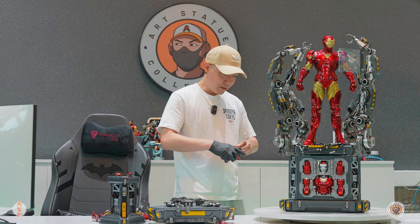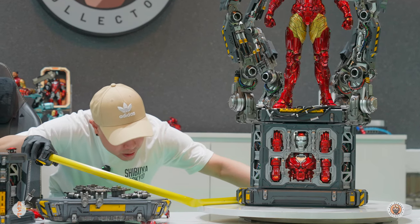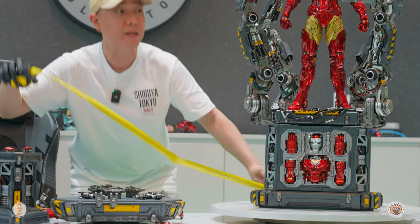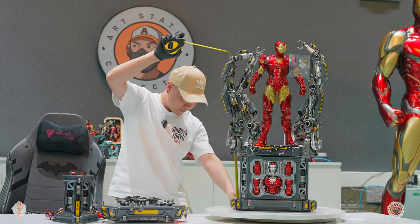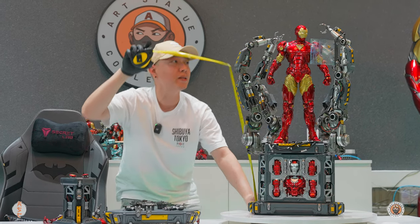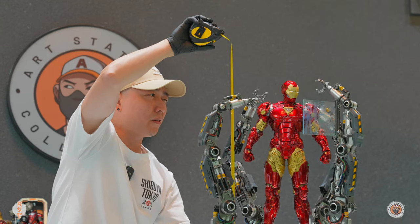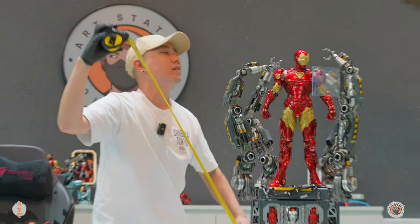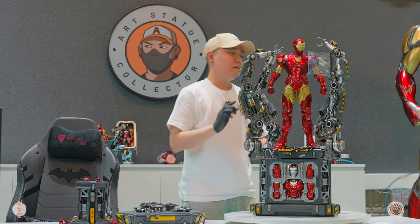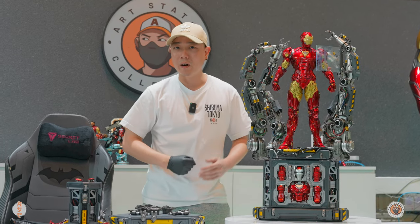Let's get to the measurements. The base is about 15 inches long, or about 38 centimeters. To the top of the base, that is about 11 and a half inches, or about 29 centimeters. And the height to the top of Iron Man's head is about 31 inches, or about 79 centimeters. So it doesn't take up so much room. The depth depends on how you display the mechanical arm.